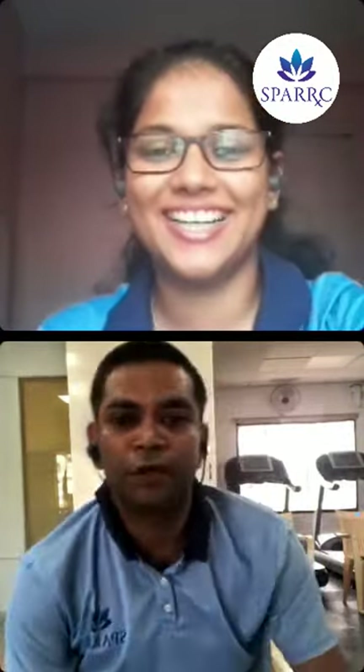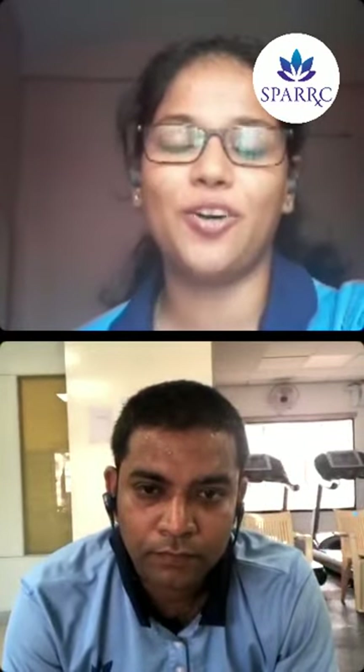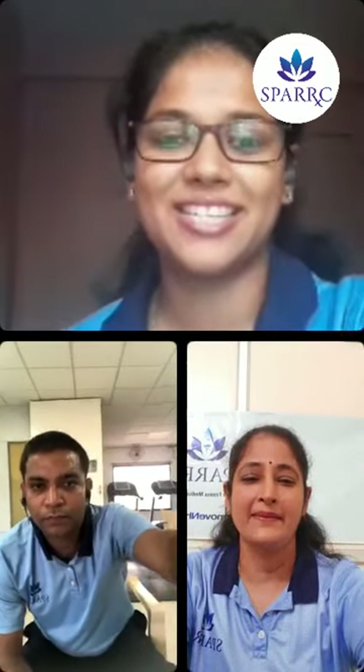Thank you so much — it was really nice having you here and sharing all that knowledge. We have some questions coming in on the chat box which we will be answering. Next speaker is Sumita, a physiotherapist. The hashtag of SPARC is 'move and heal' — the moment we begin to move, a lot of healing takes place. Sumita will speak on how movement can energize your day.